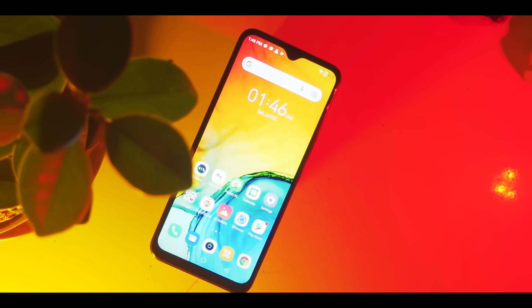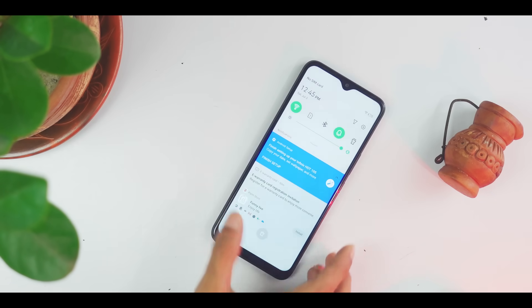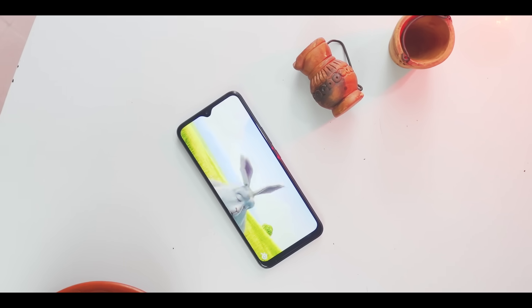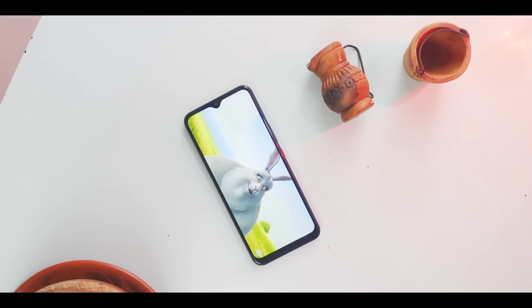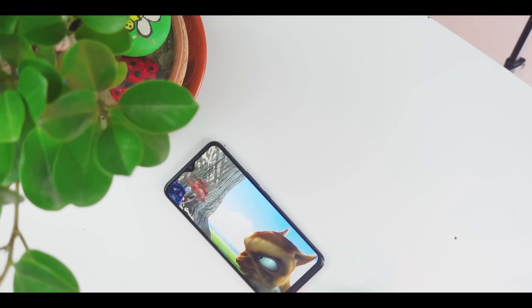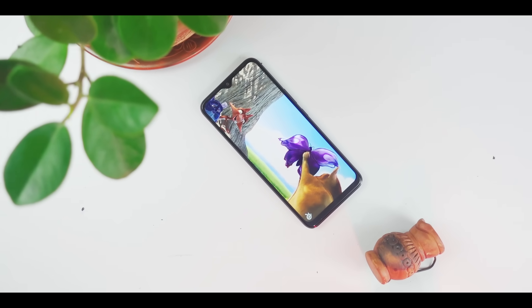This display has a PPI density of 203. It is able to give a lot of brightness in indoor lighting conditions, and the sunlight visibility is very good. The display is very vivid in color, with colorful and vibrant color production. The touch response is very good.